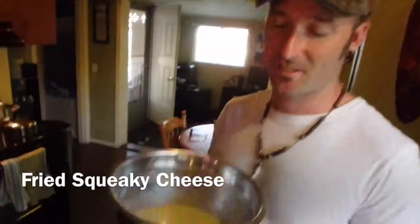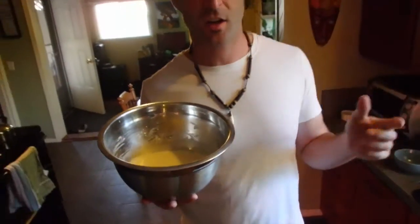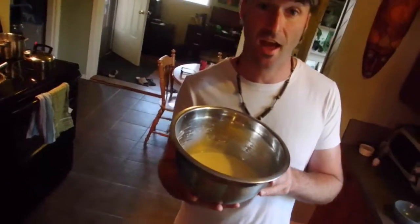Welcome to the Squeaky Cheese House. We're doing beer batter cheese curds — the beer, the batter. Actually, it's not beer, but you can replace the water with beer. Half cup of flour, then a quarter cup of cornstarch, a teaspoon of baking powder, a little salt. Mix all this, add an egg, and add maybe a cup and a little bit of water, and you've got a very thin batter — perfect for those cheese curds.